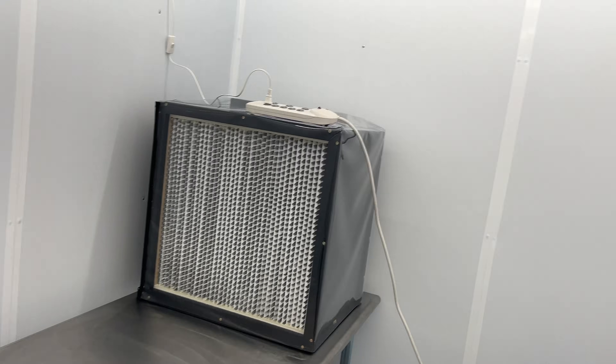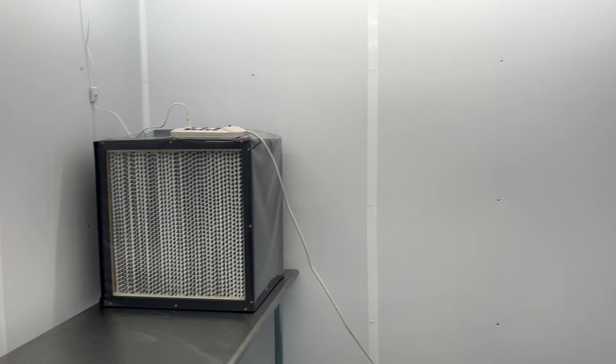Just moved the flow hood in, got the lights all rigged up — it's nice and bright in here. Now I'm just going to hook up the flow hood to the ventilation system and we'll be good to go.